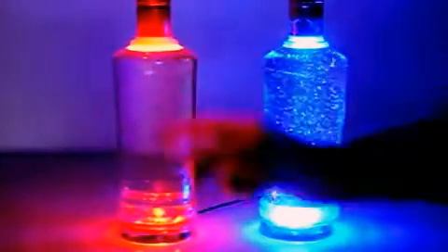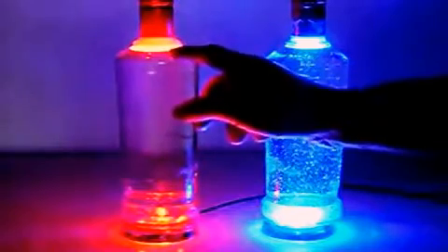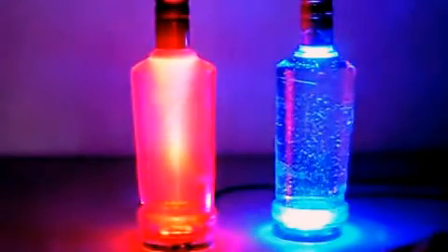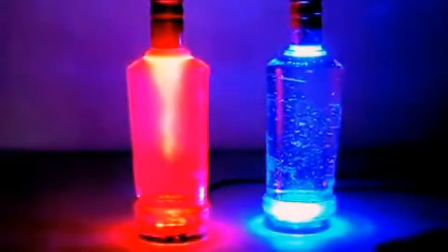In this one, again, it's water and I've put a little drop of washing up liquid and if you shake that up, you get another nice effect and that will gradually clear out and become clear again and then you can shake it up again.